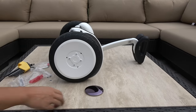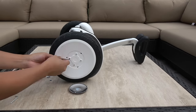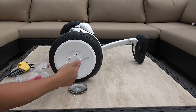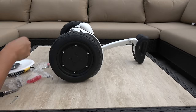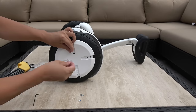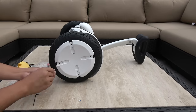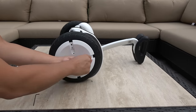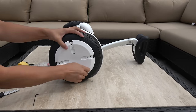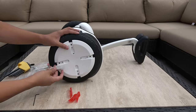Pop it out and unscrew. Here are the snap-ons, and again you can do them in any order.